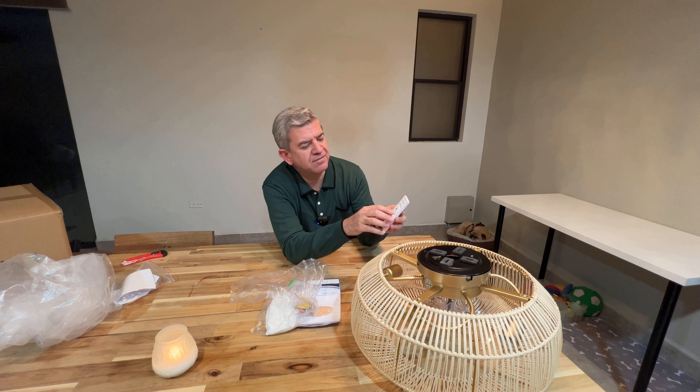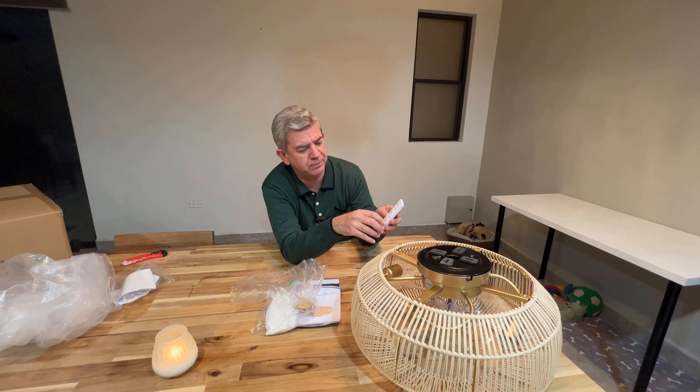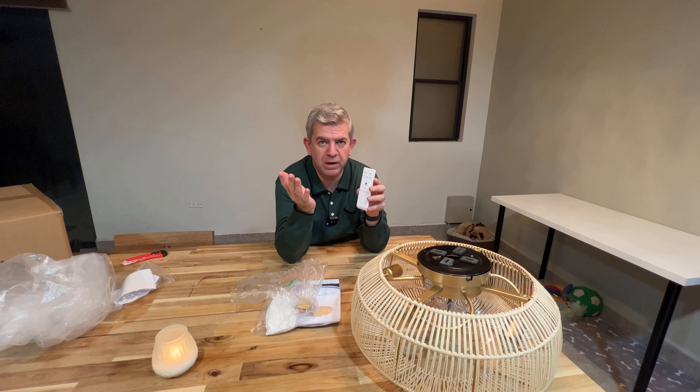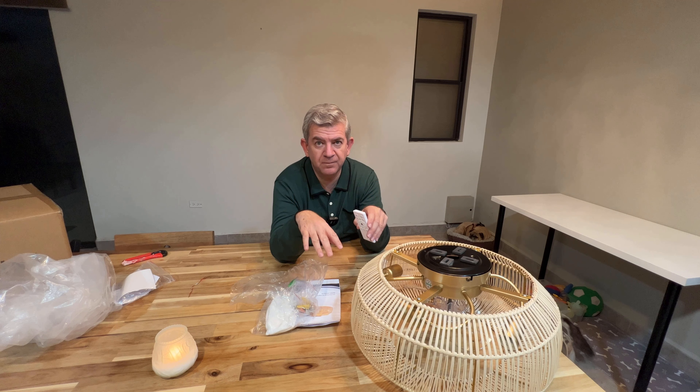You can have the fan in six different speeds from one to six. You can turn only the lights or only the fan or everything all together. The fan will work forward or reverse depending on the weather. In hot weather you want the fan to send air down, and in cold weather you want the fan to pull air up.